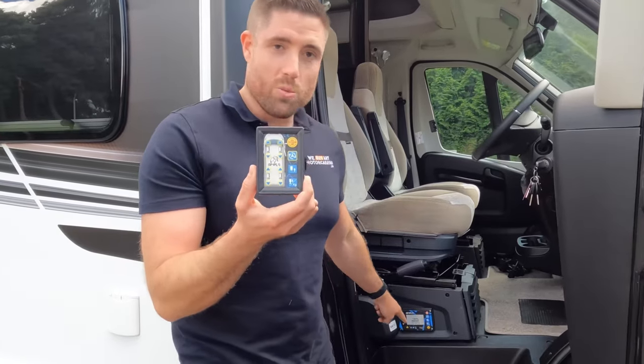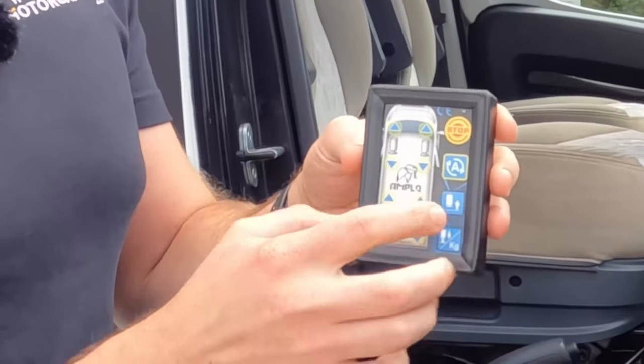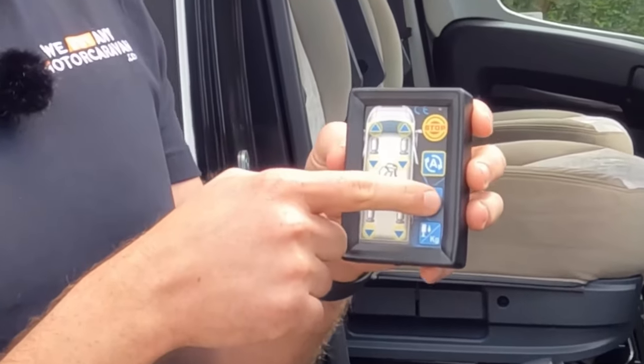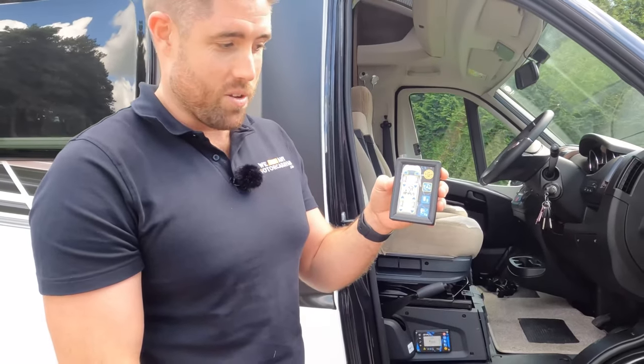So with this system, as well as the control panel, we do get this nice little remote. Don't forget when you want the legs to go up you need to press the up button — not the motorhome to get up. So simple as: press it and the motorhome goes down.